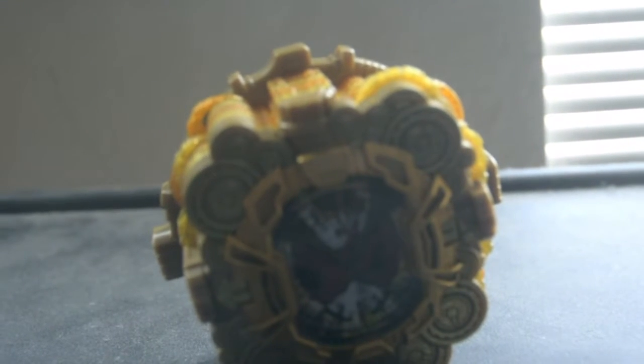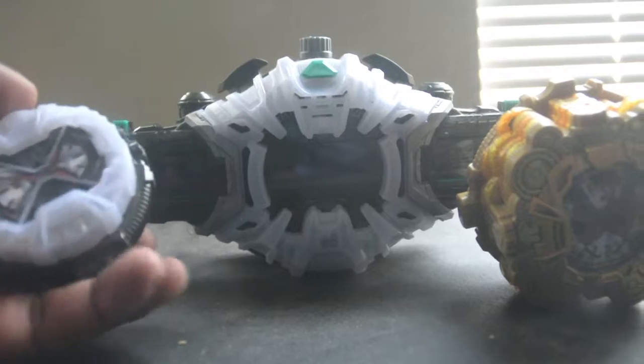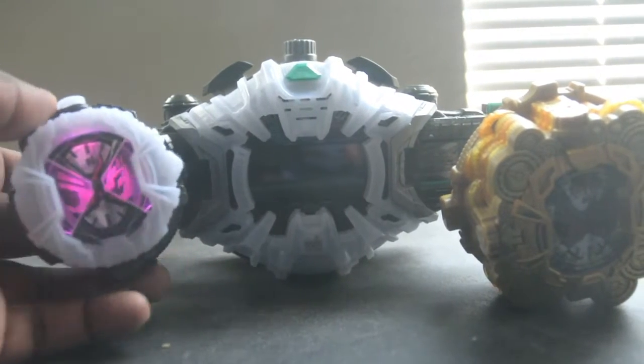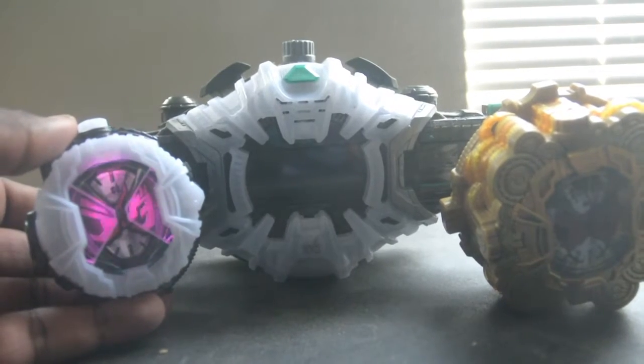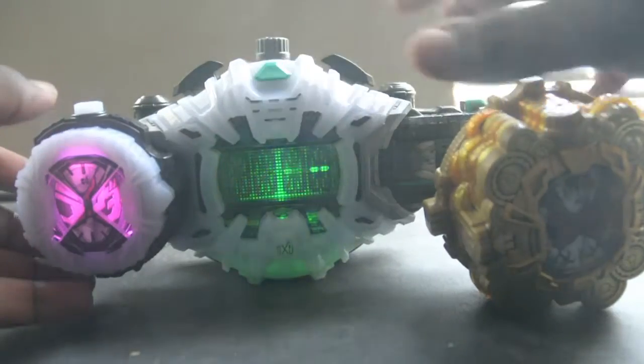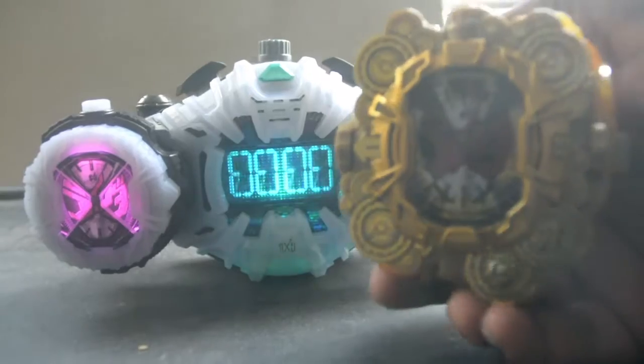Now earlier you saw me pressing the buttons — that was Kamen Rider Zeo. Now let's go ahead and use it with the Seacone driver, so here we go. First, the regular Zeo Y-Watch — insert it in — then the Grand Zeo Y-Watch — insert it in as well.